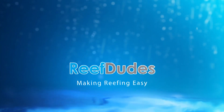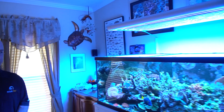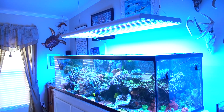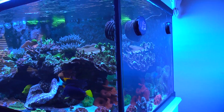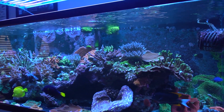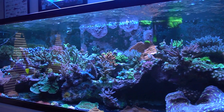Today we're going to show Jerry's 150 gallon reef tank. You have a very beautiful 150 gallon reef tank. How long has this guy been up and running? It has been up for about probably a little over two years. It really didn't get corals until about a year and a half ago or something like that. It's going pretty strong though.